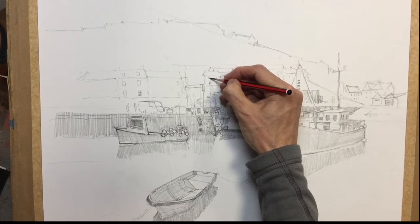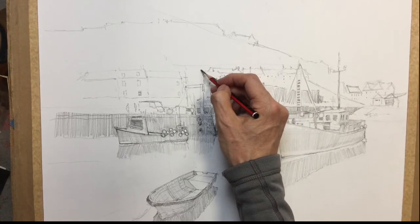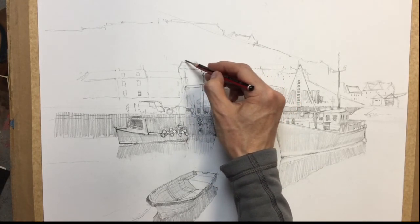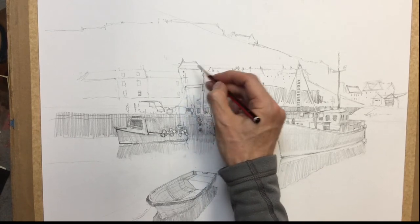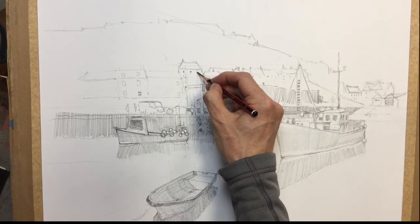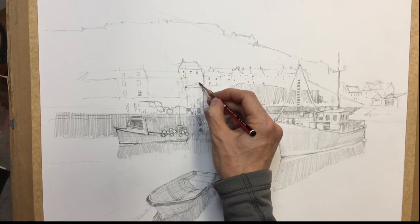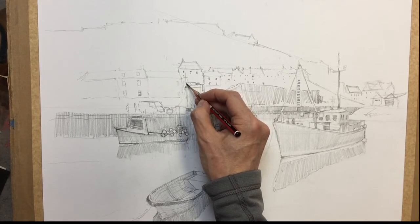And we'll have one more there, so that comes down. And then we've got another little building in the background here, which links this side to that side. And again more chimneys and windows. And then the crane itself has got — I don't know, must be a motor or something on there, so we can put that on. There's some shapes back here, boxes.